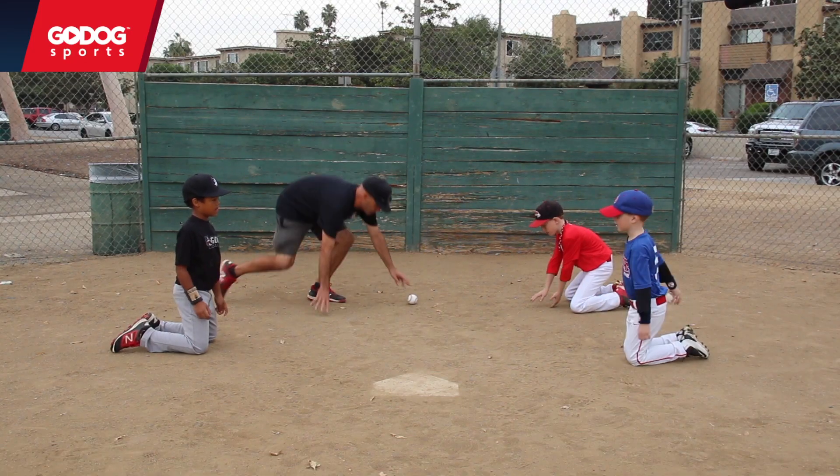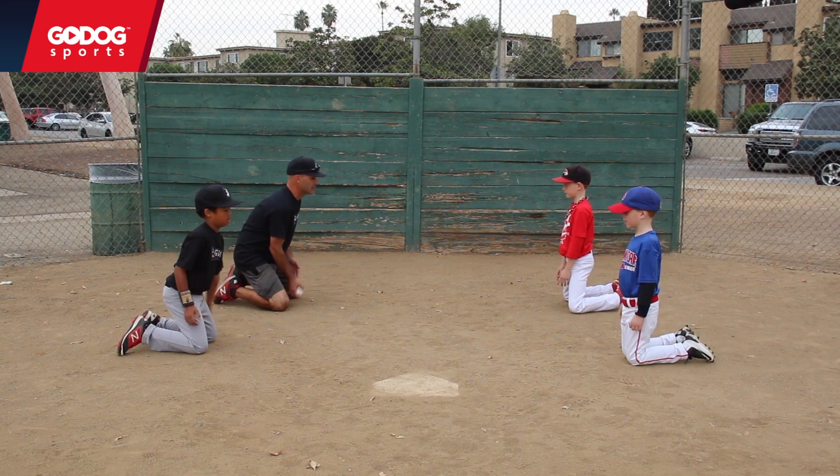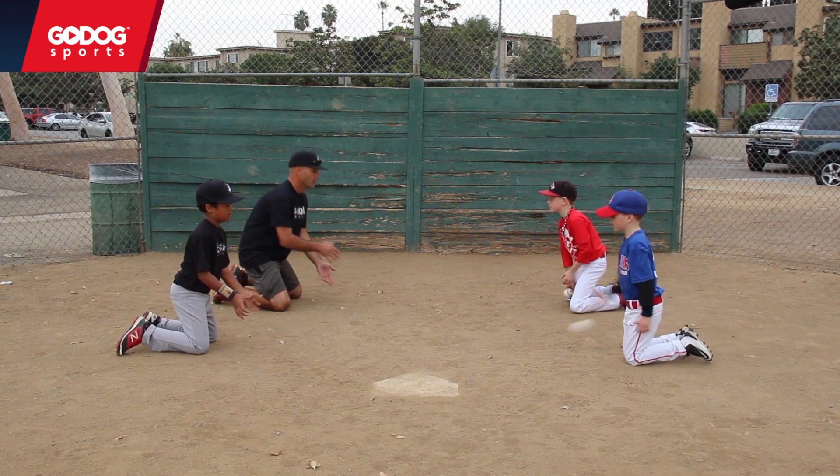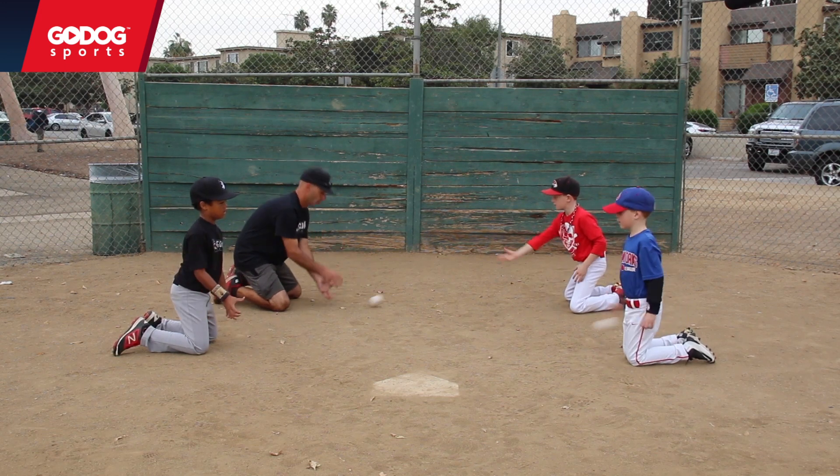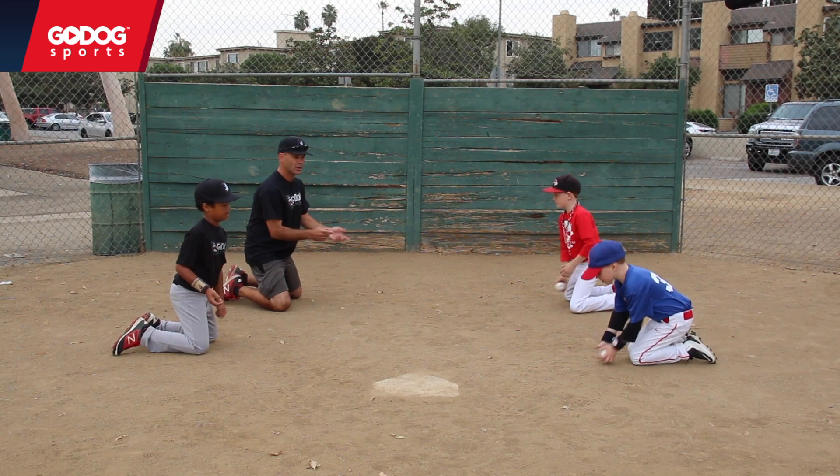When we do these kneeling fielding drills, there's no real way to field it way back there, right? We go out right in front of us and get it. Simple, easy.